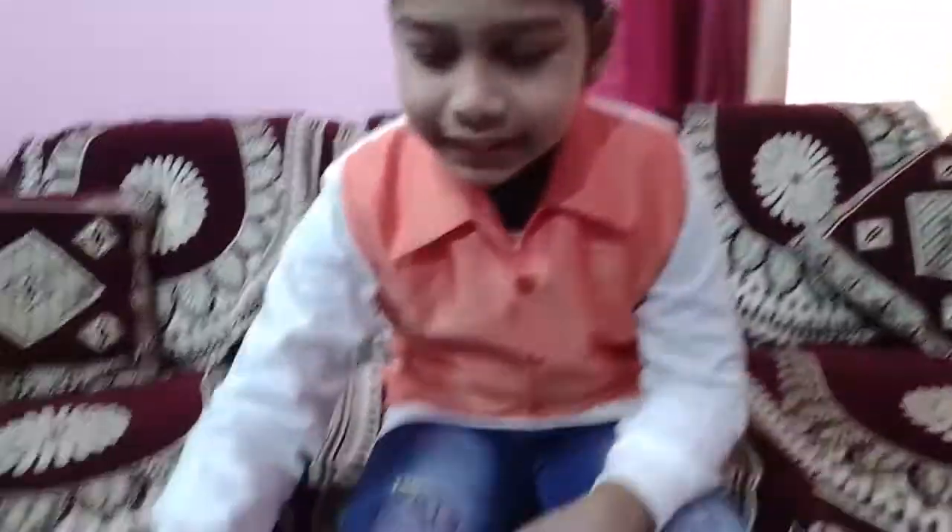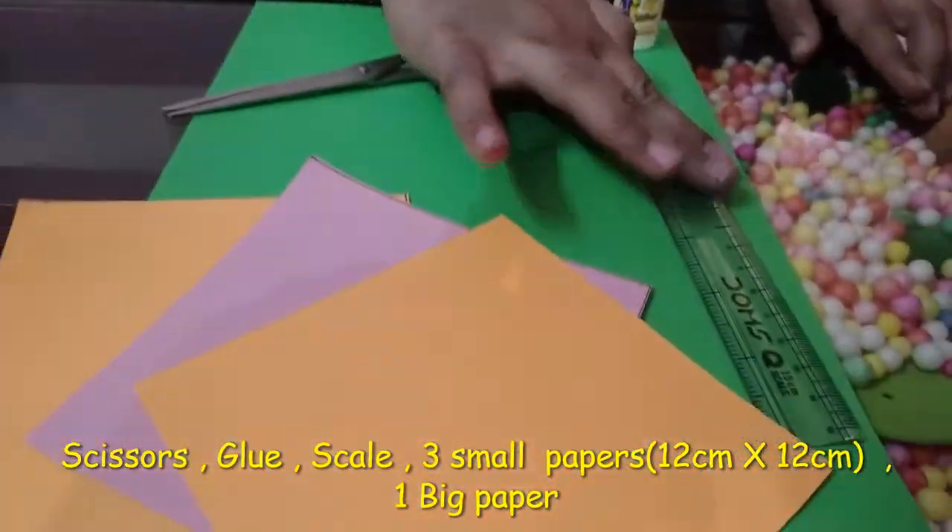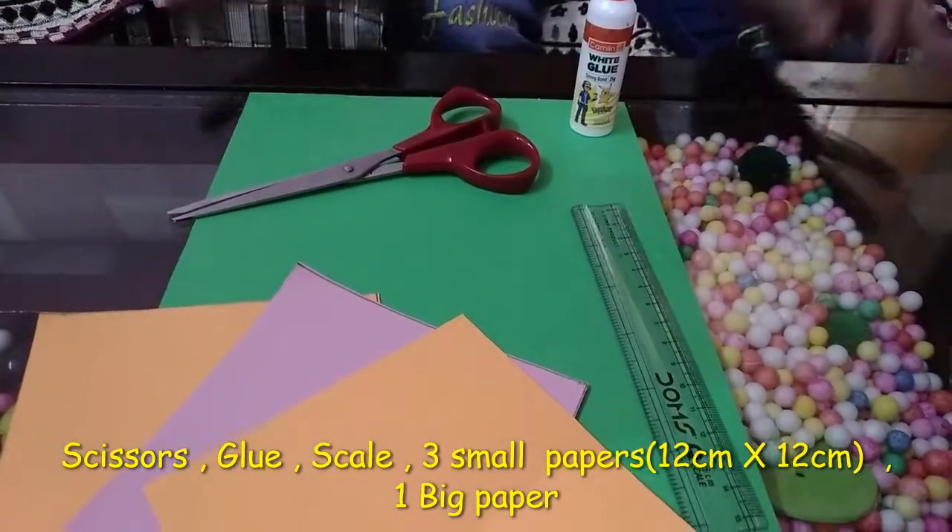Needed things are: scissor, fabric oil, scale, and three small papers and a big paper.